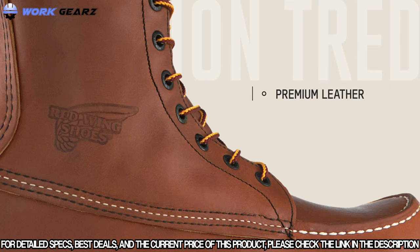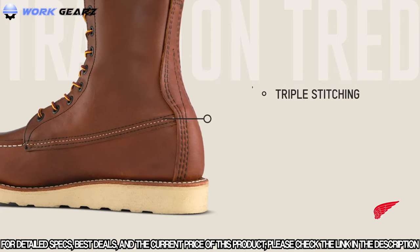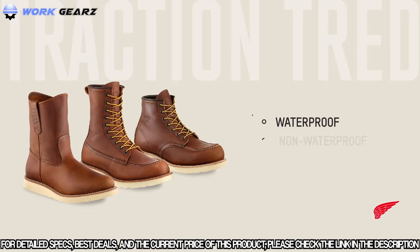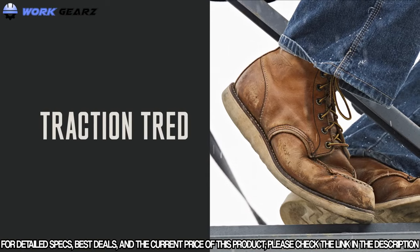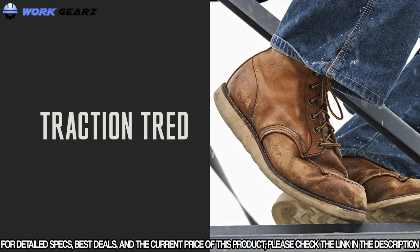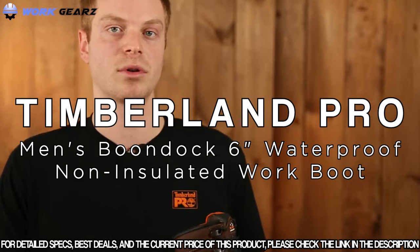Red Wing's meticulous attention to detail is evident throughout — from premium handcrafted leather made at their very own SB Foot Tannery to classic triple stitching that looks as great as it performs. The Traction Tread family features 6-inch, 8-inch, and 9-inch styles in both waterproof and non-waterproof full grain leather versions. The boots also come in an extensive range of sizes and widths to fit nearly any foot — delivering iconic durability and stability for the toughest work.